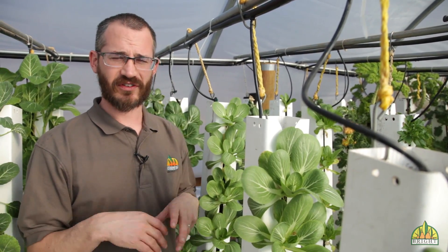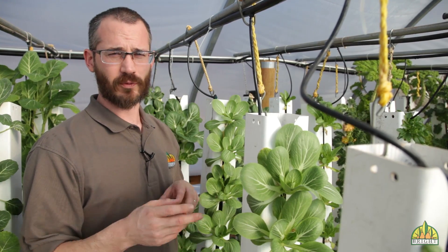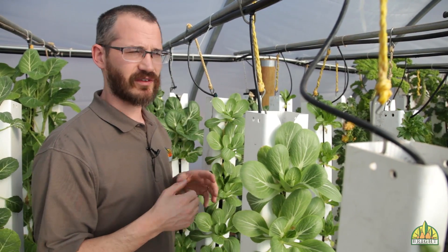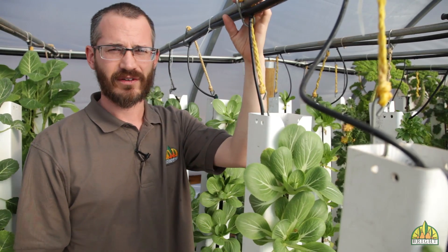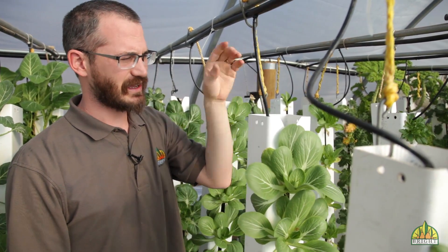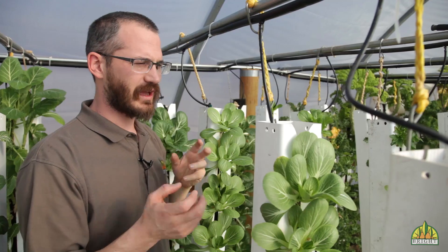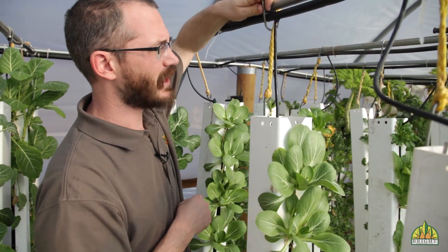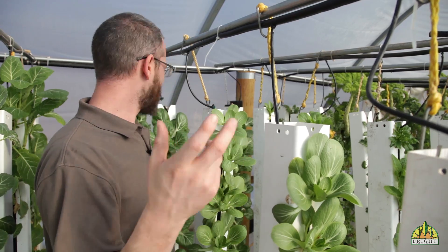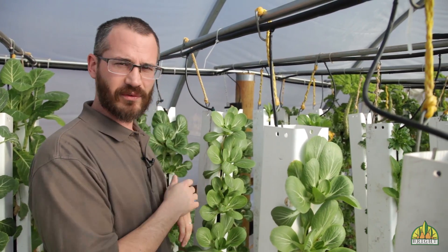The important thing to think about when setting up a conveyor cropping arrangement within your system is to make sure the towers slide really easily from the front to the rear. Instead of having to unhook these towers and move them laboriously, you can basically just take your tower and slide it back, making it really easy to move the towers from the front to the back.